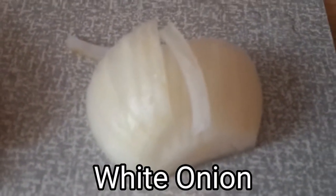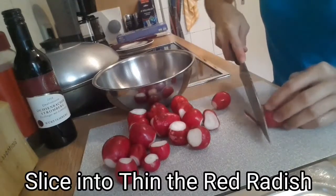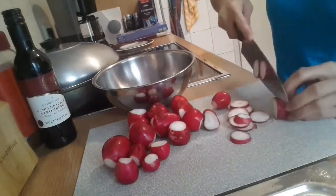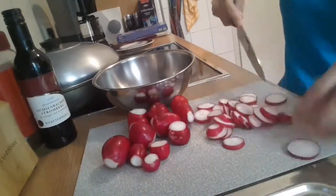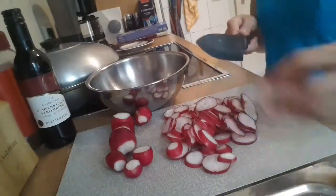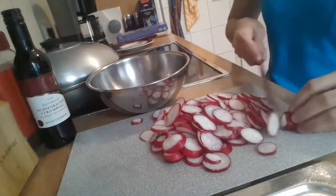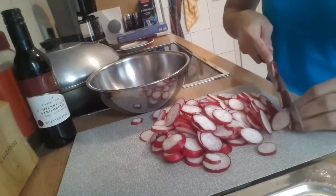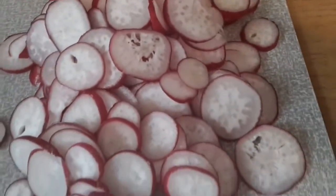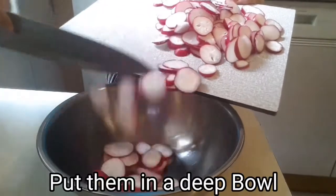Next, all you're gonna do is slice our red radish — it depends on you and what you like, either thin slices or a medium size. And here it is, our sliced red radish.